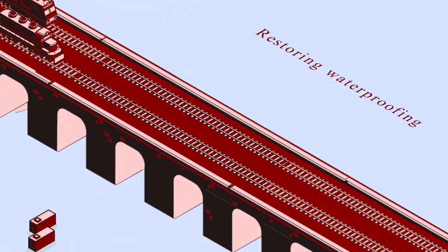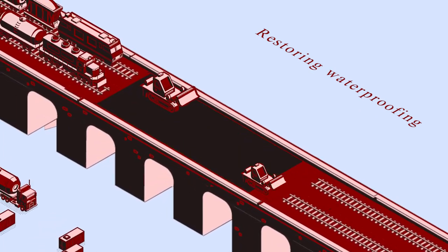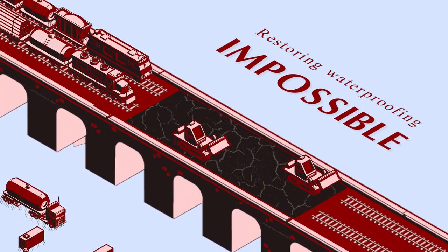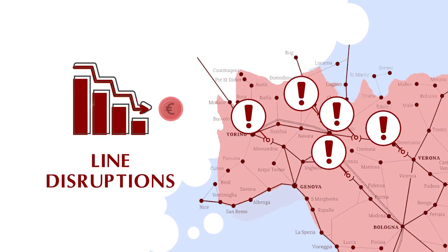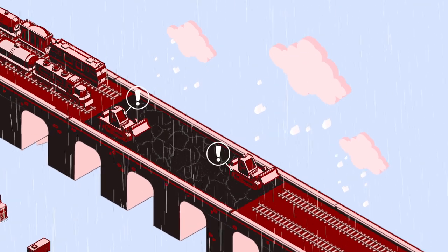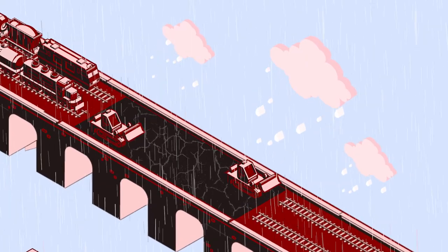Restoring waterproofing with traditional methods is often difficult or impossible because it requires excessively long and costly line disruptions, as well as good weather conditions which cannot be predicted sufficiently in advance.